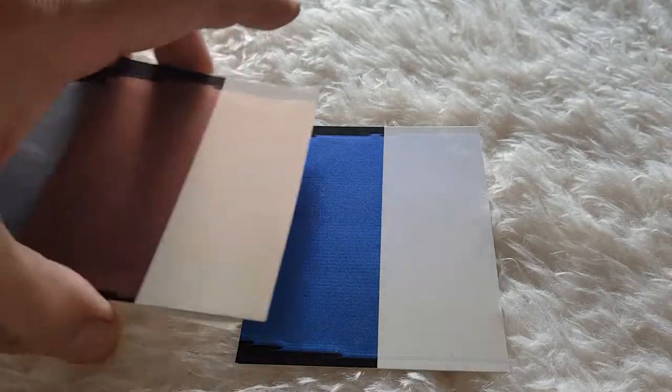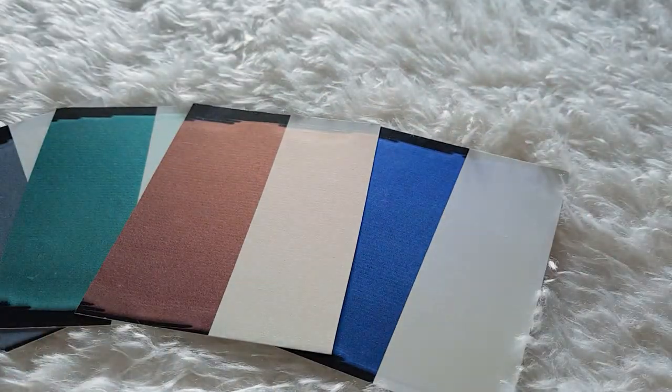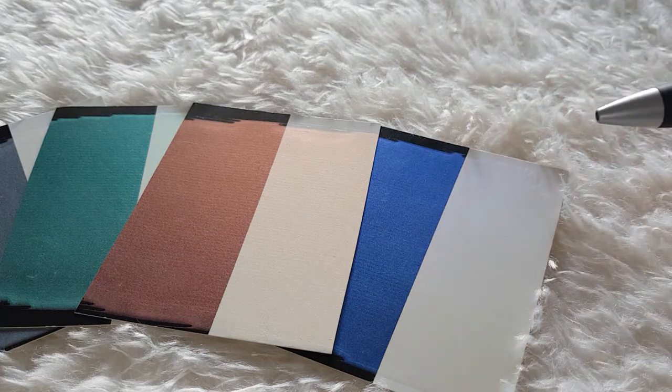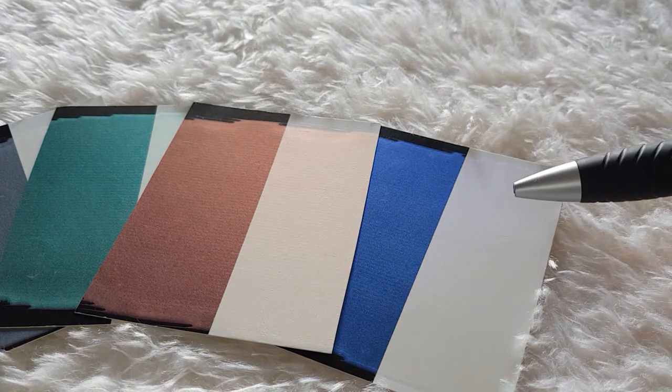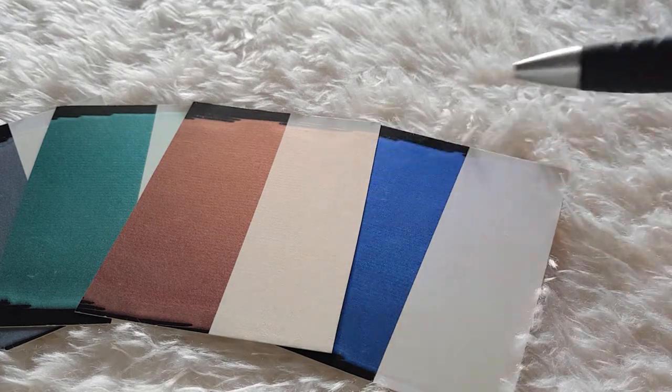So these interference metallic paints are often painted over black to give a strong color effect. They can also be painted over shades of gray — the darker the gray background the stronger the color will be — and they do get used over white just to give a very subtle pearl effect.